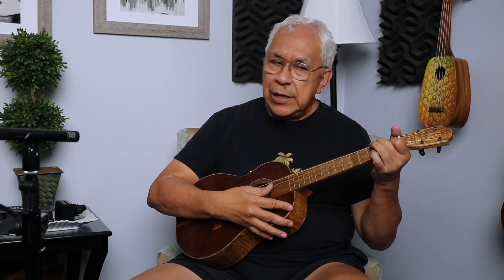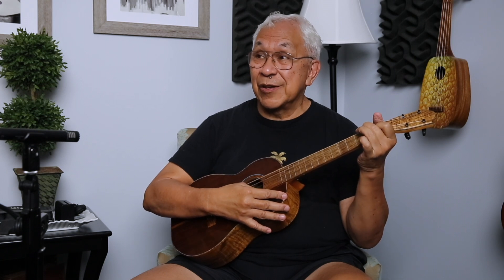And here comes that baritone sound. One of the really wonderful things about that baritone sound, especially here on the first, second, and third frets, is I can play a chord like that and the chord is well-defined. We don't get that muddy sound that we hear on some other instruments.